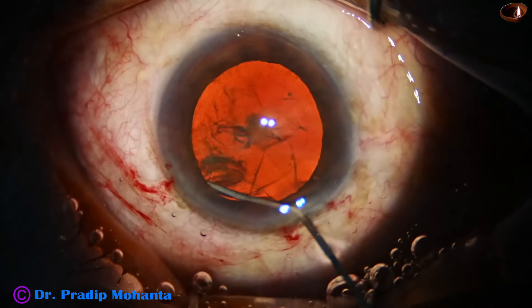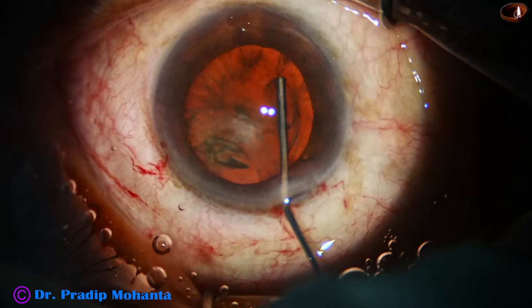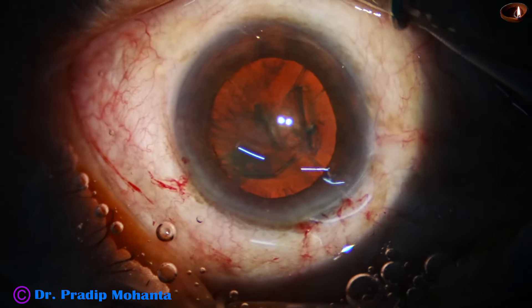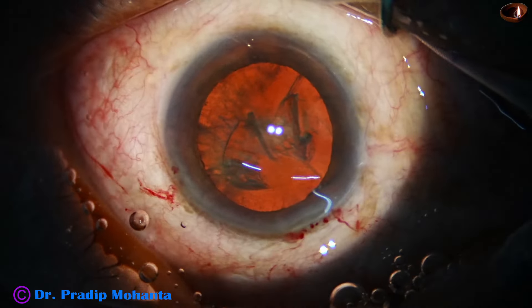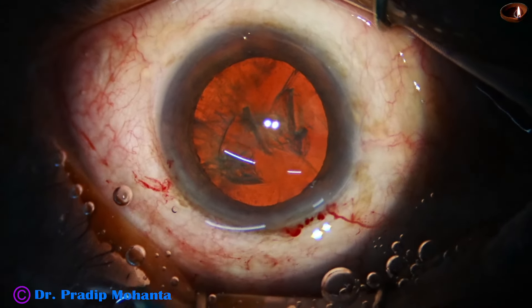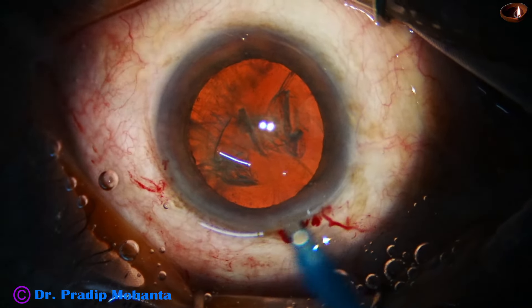I did it deliberately because the cataract is hard and I need a large rhexis. You can see a very good fluid wave during hydrodissection — the nucleus is tapped, the fluid comes along the equator anteriorly, and the hydrodissection becomes complete. Some more viscoelastic is added to fill up the anterior chamber.